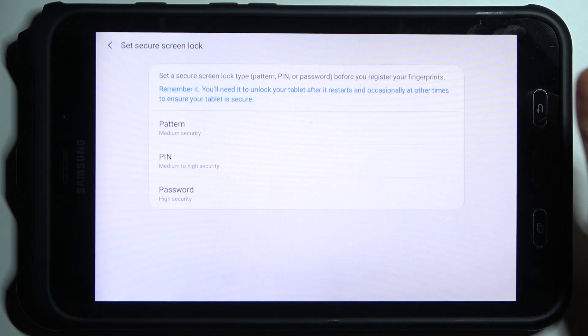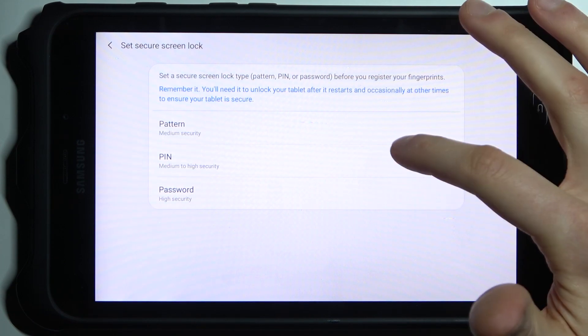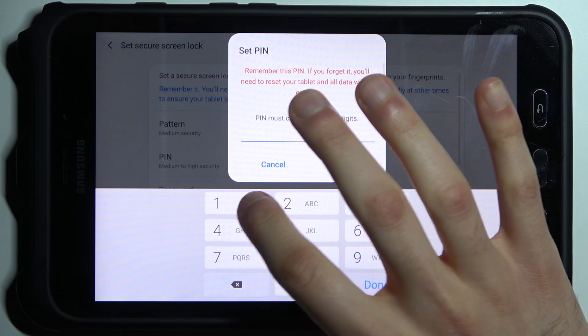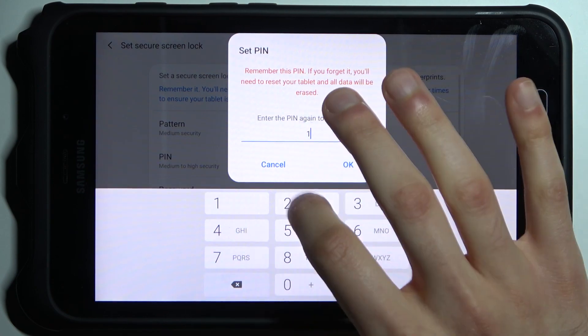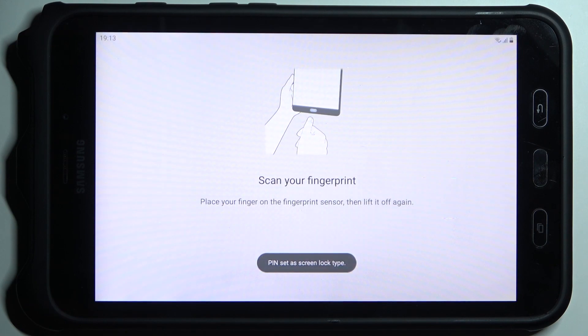Then you have to select your backup lock screen method — it could be pattern, PIN, or password. I'll just set a PIN. After you enter your PIN, you have to find the fingerprint sensor, which is located here on the home button.